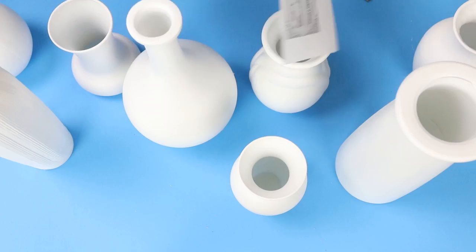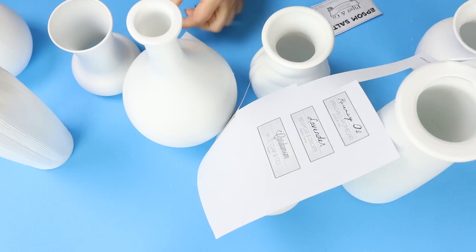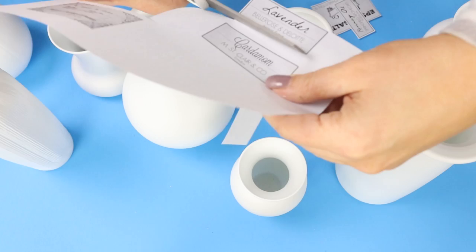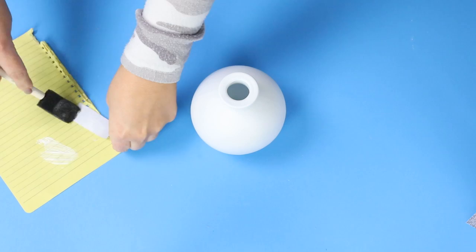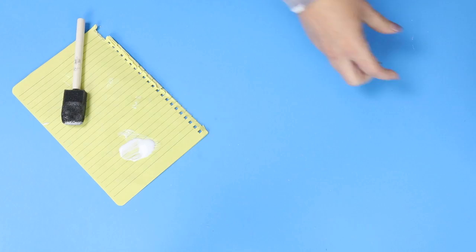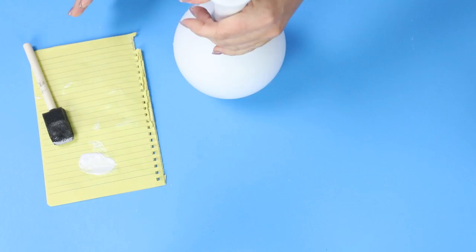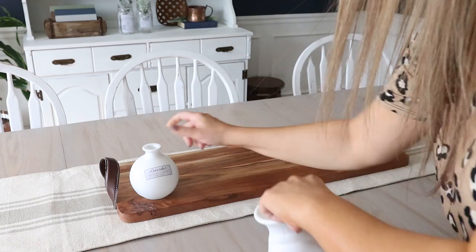Next I'm going to use those remaining labels that I printed off earlier and cut out the remaining five labels to add sporadically to my jars. I don't want a label on every jar, but on a few it'll make it look more random and a little more farmhouse. I'm just going to put Mod Podge on the back of the labels and put them directly on my containers, making sure I smooth out any bubbles. Once everything had a chance to dry, I set the vases up, just moving them around until I got the desired look I was going for.